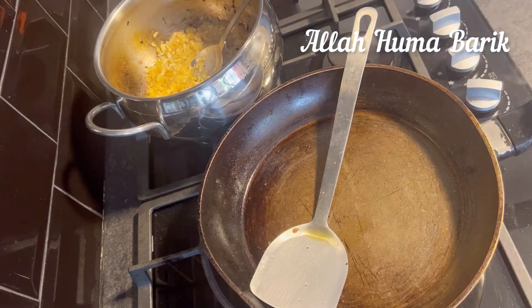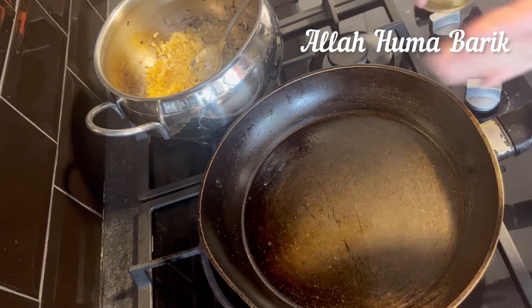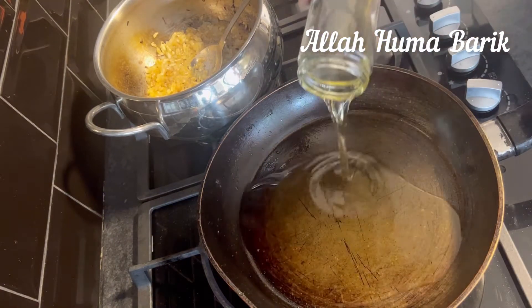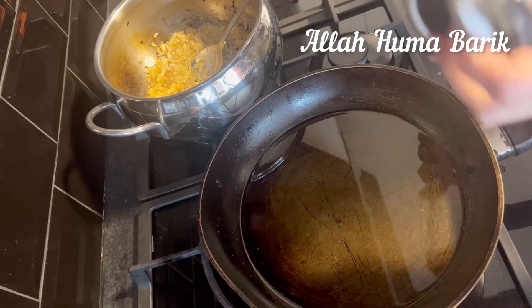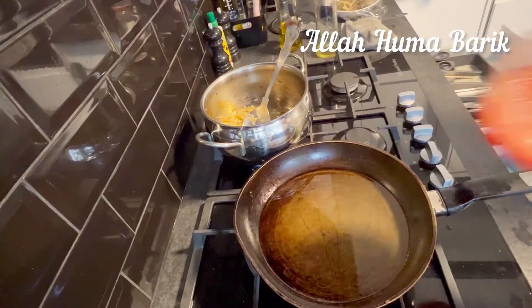Once the onions are slightly browned, add your ginger and garlic and salt in, and put it on low heat, just like I've done.